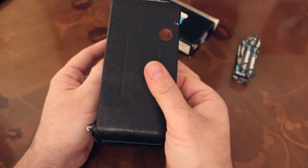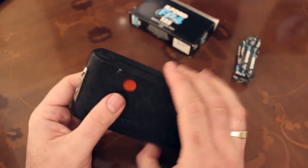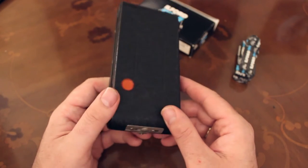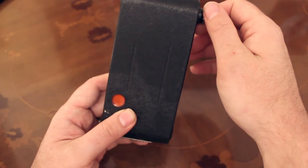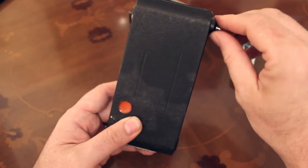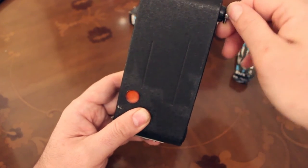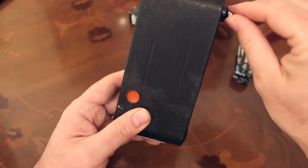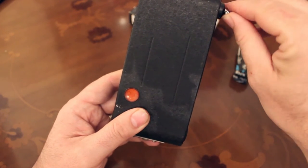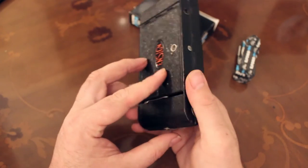One thing you must also do — though I'm not going to show it in this video — is cover the red window with some electrical tape, because modern films are much more sensitive to light than old ones and you might get light leaking through, especially with colour film. Then all you want to do is wind the camera on until number one appears in the red window — be careful, because it's easy to whiz past it. There's number one — I've just gone past it, but that was frame one, so the camera's now ready to take a picture.